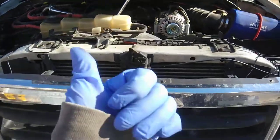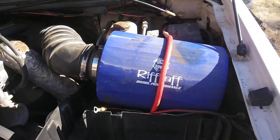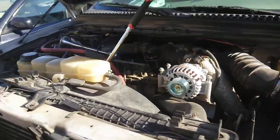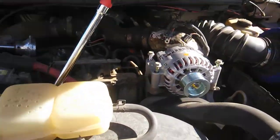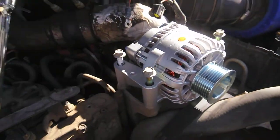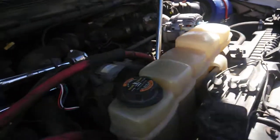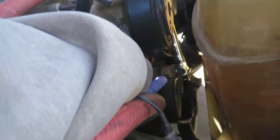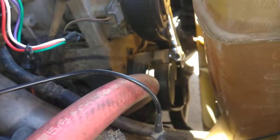7.3 turbo diesel. Got a big ol' air filter. Real simple, easy fix. Not hard to do. The pulley tensioner is this little square pulley.